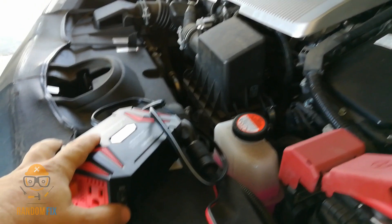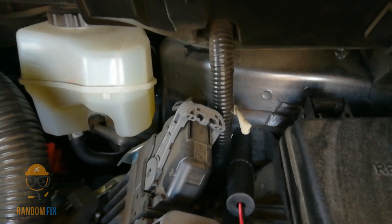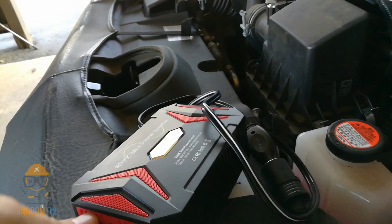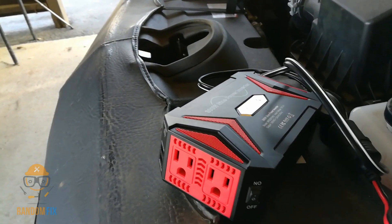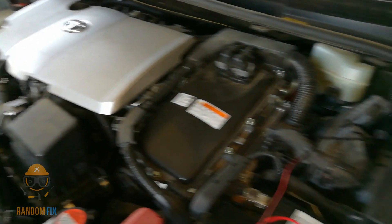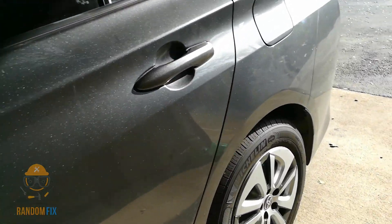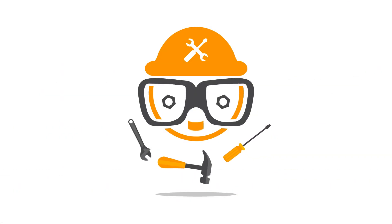In conclusion, in order to do this successfully, you want to make sure that you ground out to some part of the body of the car. Make sure you're in a well-ventilated area and your vehicle is secure. If you live in an apartment building, this may not be possible as anybody can take off with your vehicle. I hope this video helps you guys out — please leave your comments and questions below, hit the subscribe button, and have a great day.